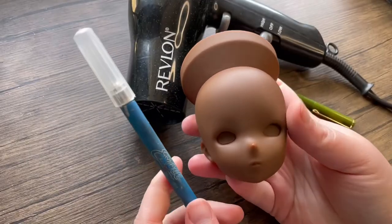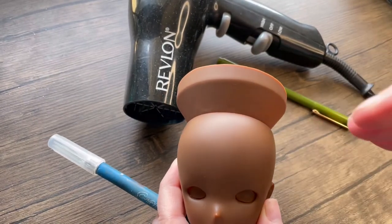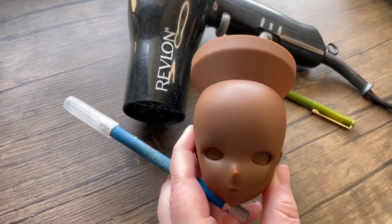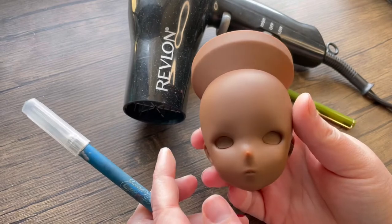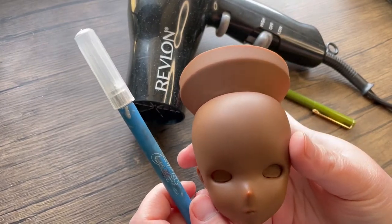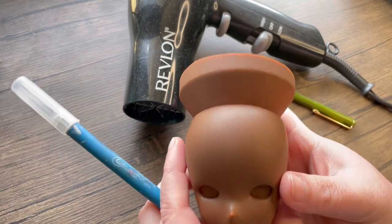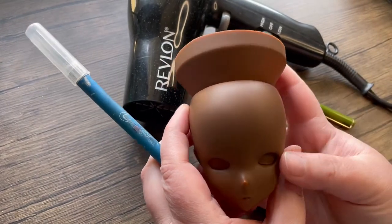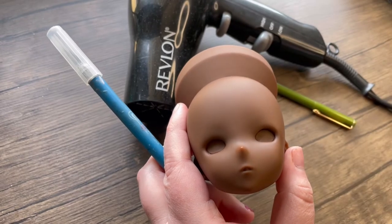I'm going to point the camera down and show you all the tools that I use, and kind of just show you the process in which I go about cutting the vinyl out. Hopefully this will be helpful. So the two things you really only need — we're going to move from the very basics to just some extra, not necessary items. The very basic minimum thing you're going to need is obviously the head and an X-Acto knife.